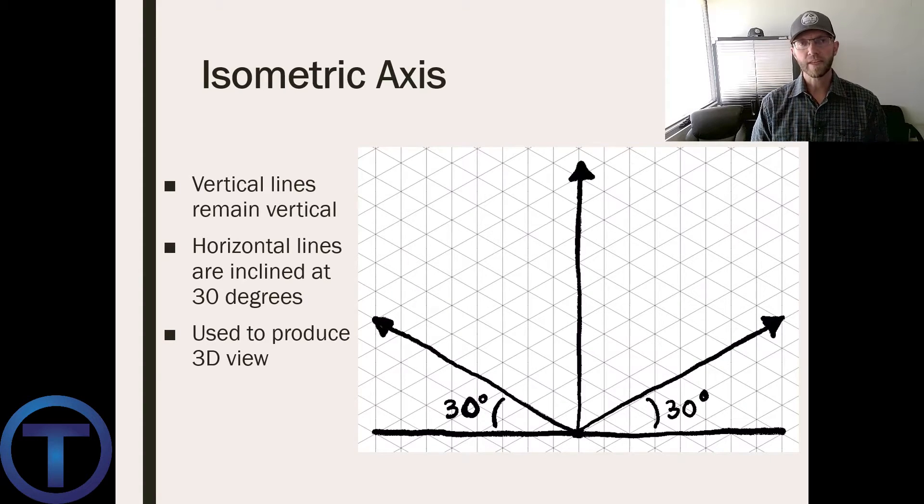In order to understand a three-dimensional drawing like an isometric drawing, we have to stick to a couple of rules. One of those rules is that all vertical lines are going to remain vertical, but the horizontal lines — your four directional lines meaning north, south, east, and west — they're going to come off of your typical 180-degree flat line at a 30-degree angle.